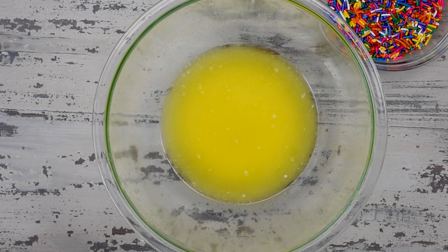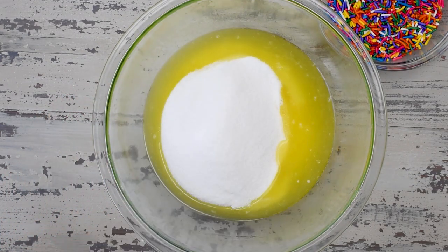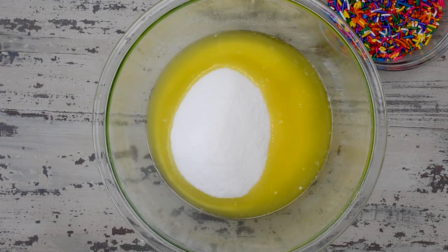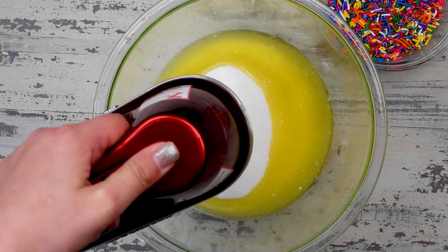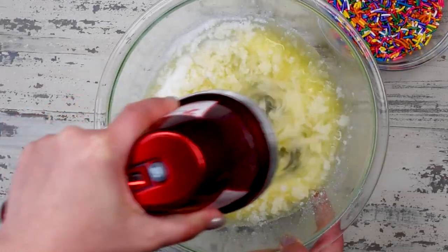Then add one cup of unsalted butter that's been melted to a large bowl. I know a lot of cake recipes start with softened butter, but I love using melted butter because I find that it makes the cake even more moist. To that you're gonna add one and a half cups of granulated sugar, and just mix that together with a hand or stand mixer until it's nice and smooth and combined.